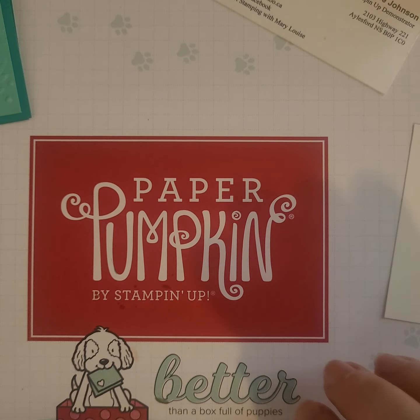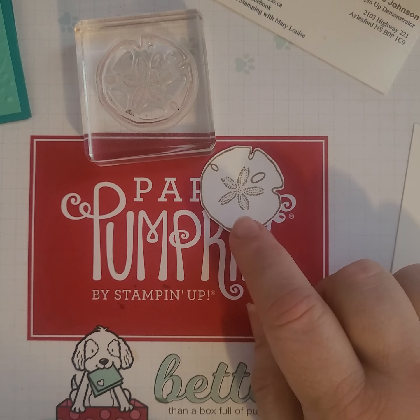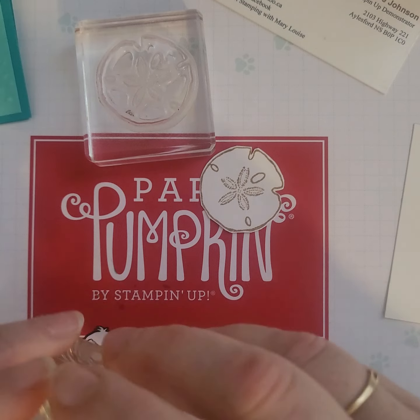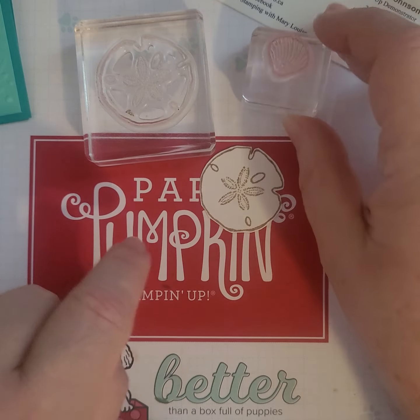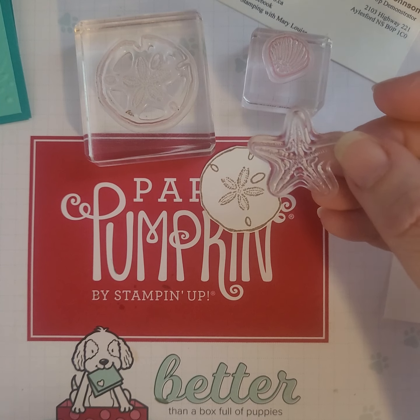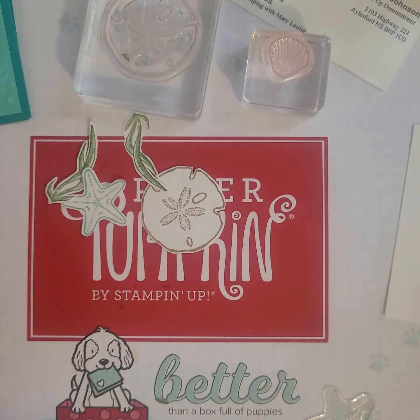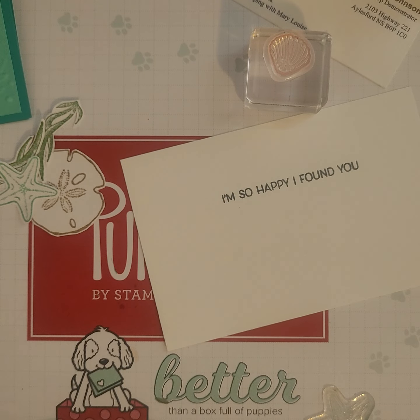I have already gone ahead and stamped on some basic white using the Sand Dollar in Crumb Cake, some of the grasses in Garden Green, Calypso Coral for the Clam Shell, and I also used the Starfish in Coastal Cabana. I've fussy cut those out just to save some time, but I am going to put a couple of elements onto my white insert.